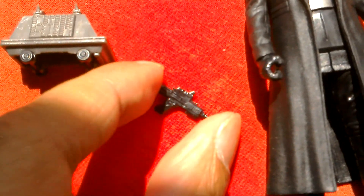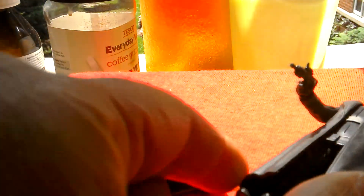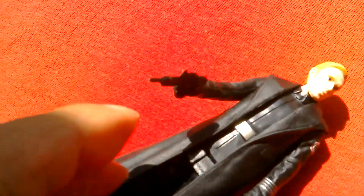Looks pretty good. You can hold it in his hand. It takes two hands to do that. Pistol in his hand — he holds that well.